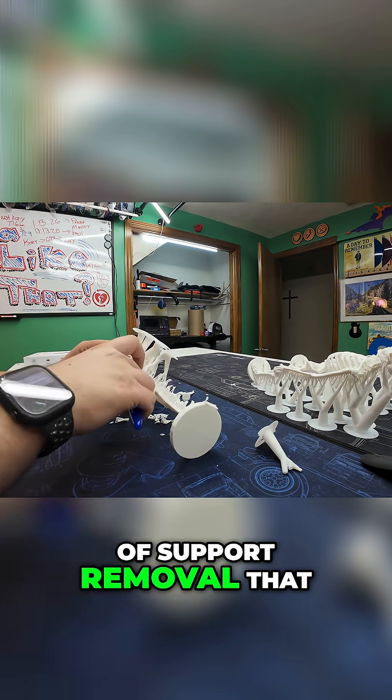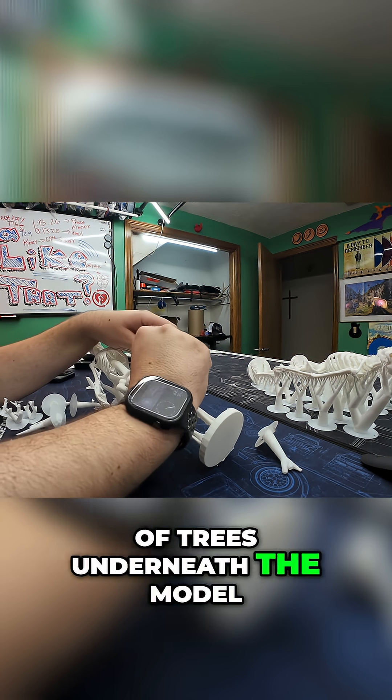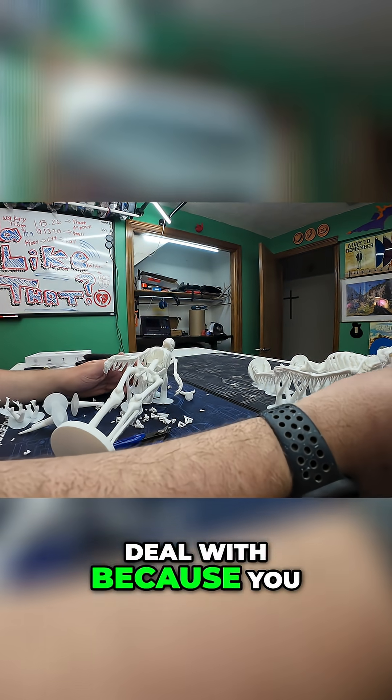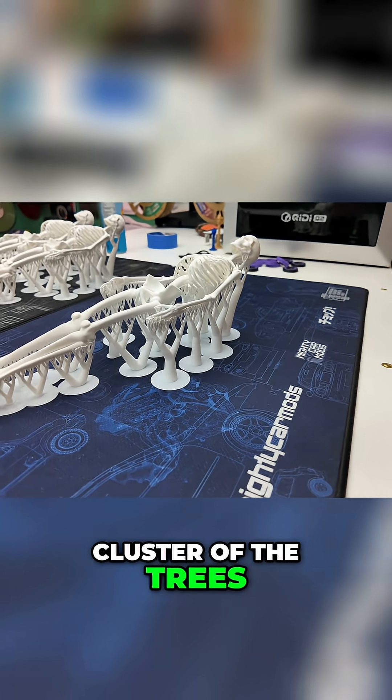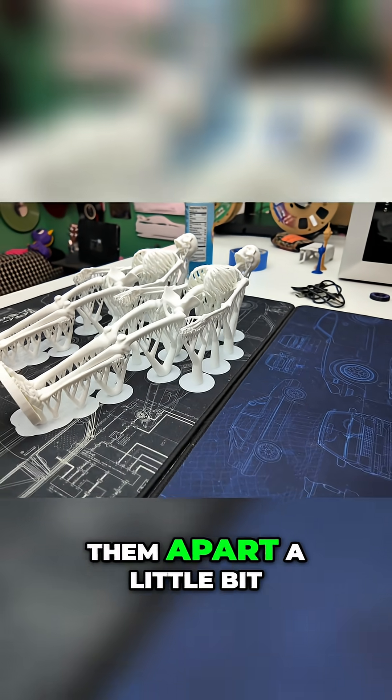There are parts of support removal that the side cutters are really good at, but these giant clusters of trees underneath the model — that's not one of them. They're particularly difficult to deal with because you don't have access to the inside of the cluster, and you're really not going to remove them until you kind of break them apart a little bit.